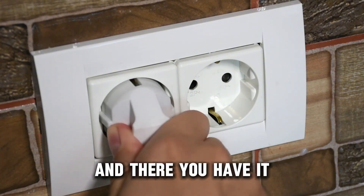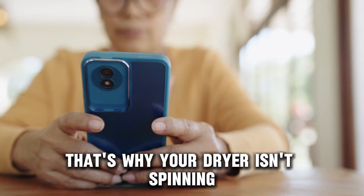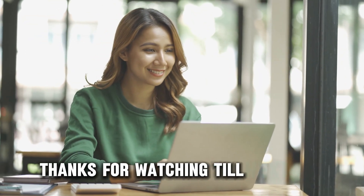And there you have it! That's why your dryer isn't spinning. Thanks for watching! Till next time!